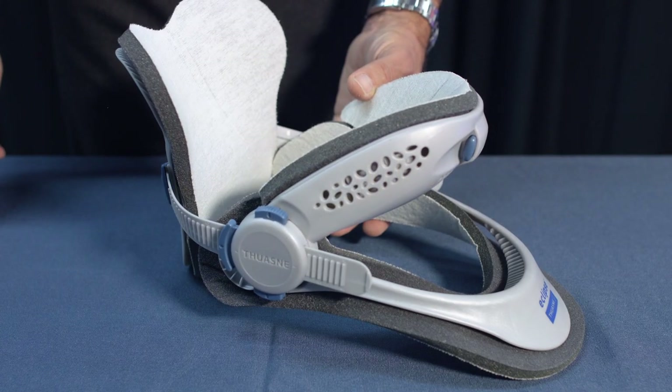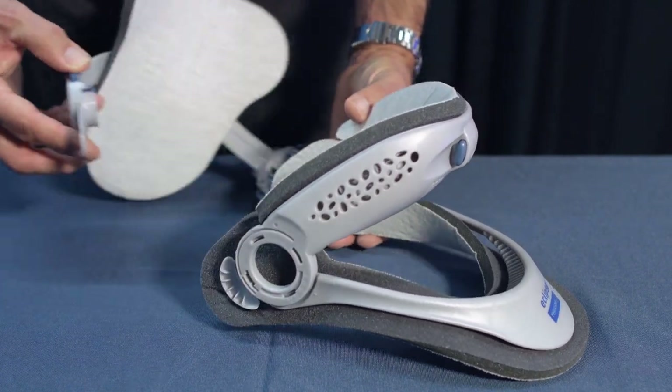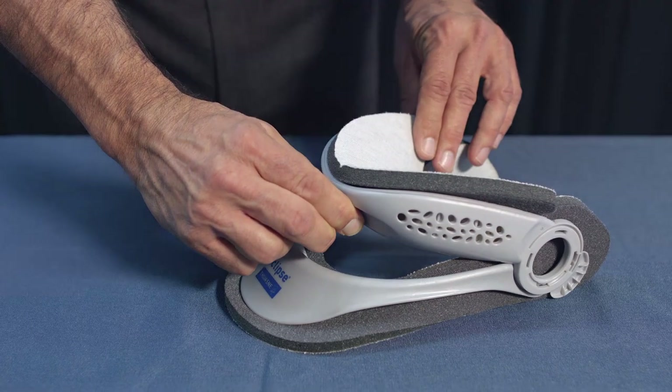Remove the back panel by pinching the top and bottom buttons on the sizing disc. Lift the disc off the front frame, pinch the buttons on the front of the frame, and lower the chin piece to the shortest position.